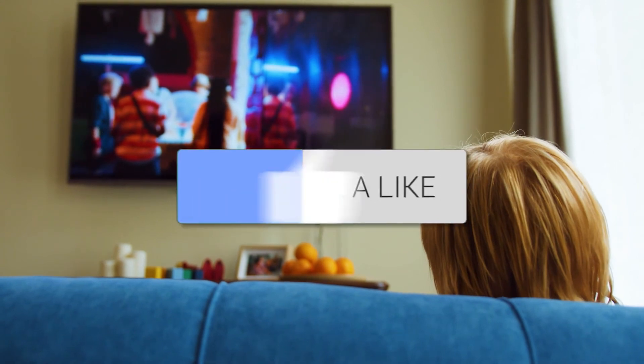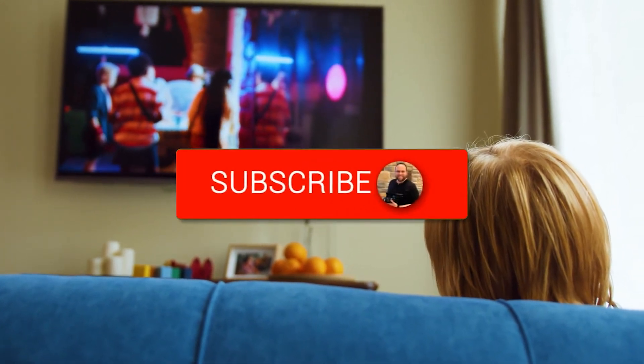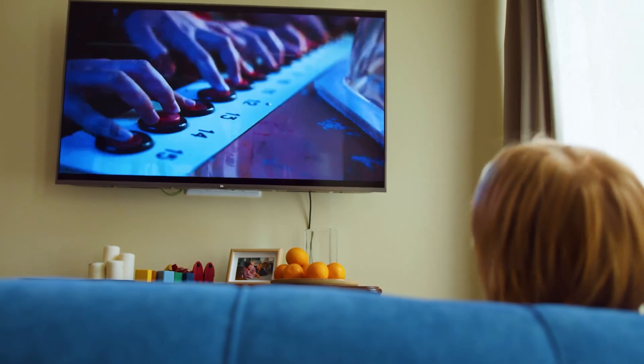If it was, go ahead and click a thumbs up on it. Go ahead and subscribe to my channel. I make tech videos all the time and I would love to have you back in the next one. Take care.